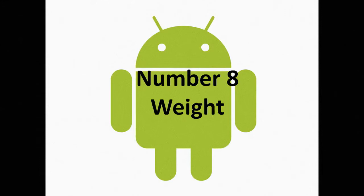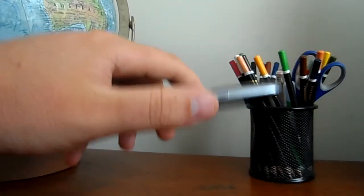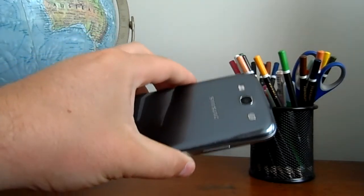Number eight: weight. This is not a huge issue, but the Samsung Galaxy S3 is a full 21 grams heavier than the iPhone 5, at a whopping 133 grams.